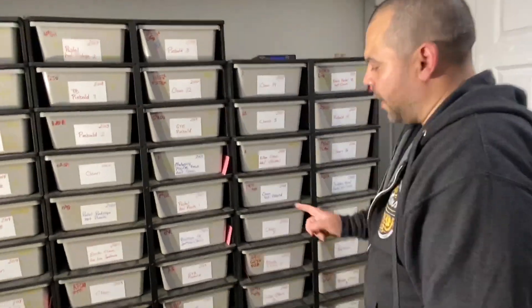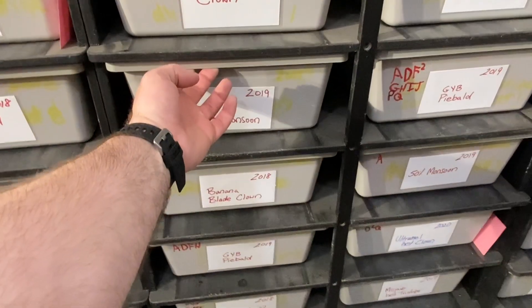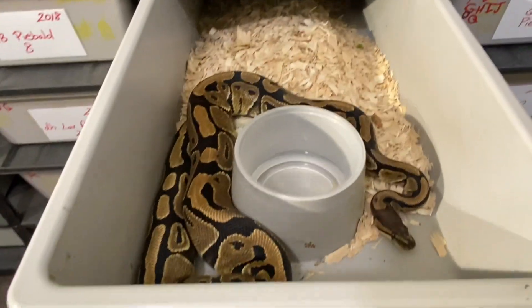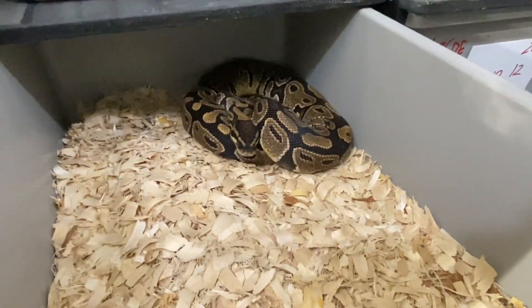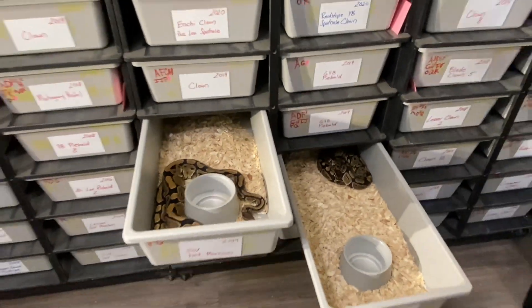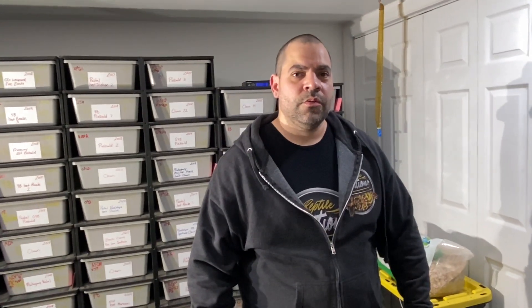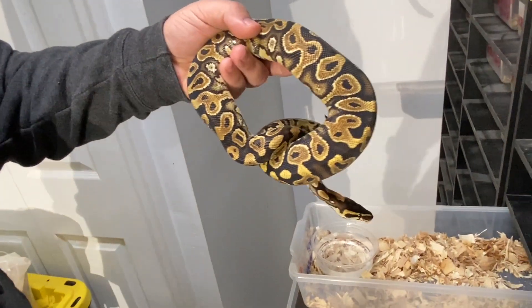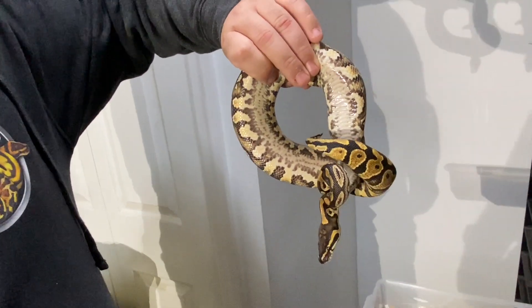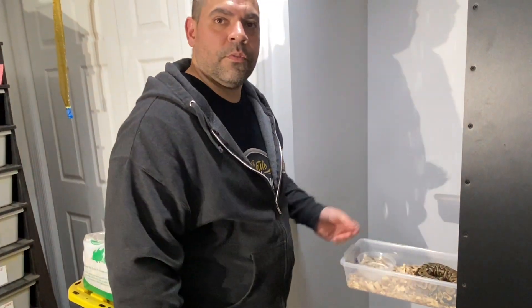About four years ago Anthony bought a het monsoon from Dave Green. He bred the females to various things, held back all the females, and is building up a monsoon project. He shows a 50% het monsoon — you can visually tell them by their enhanced, more fractal-like patterning compared to a regular yellow belly.